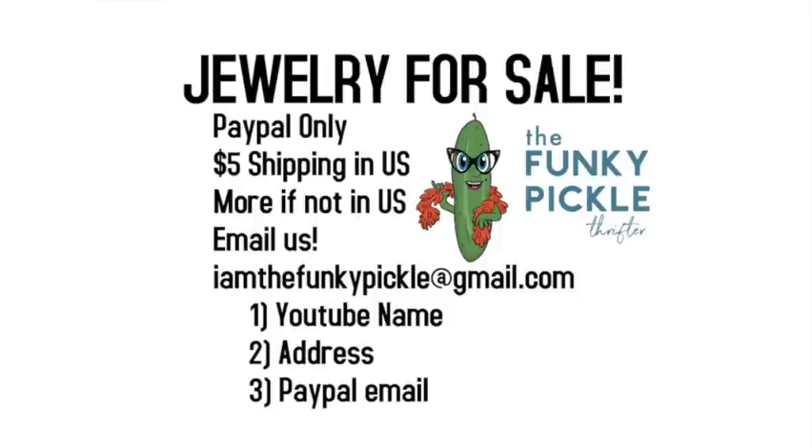That's all we have for this time around. We're just going to put on the screen again what the terms are: PayPal only, $5 shipping in the United States no matter how many pieces you buy. International is more. Reach out to us at our email address, which is Iamthefunkypickle at gmail.com. Thank you so much for coming, everybody — we'll see you soon. And a shout out to Susan — hi, Susan! Bye-bye, everybody.